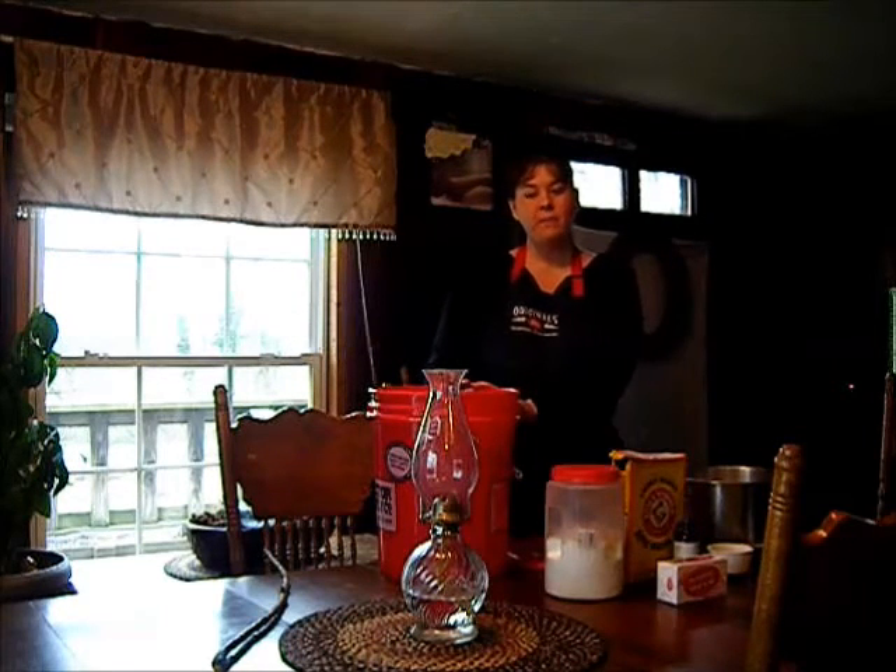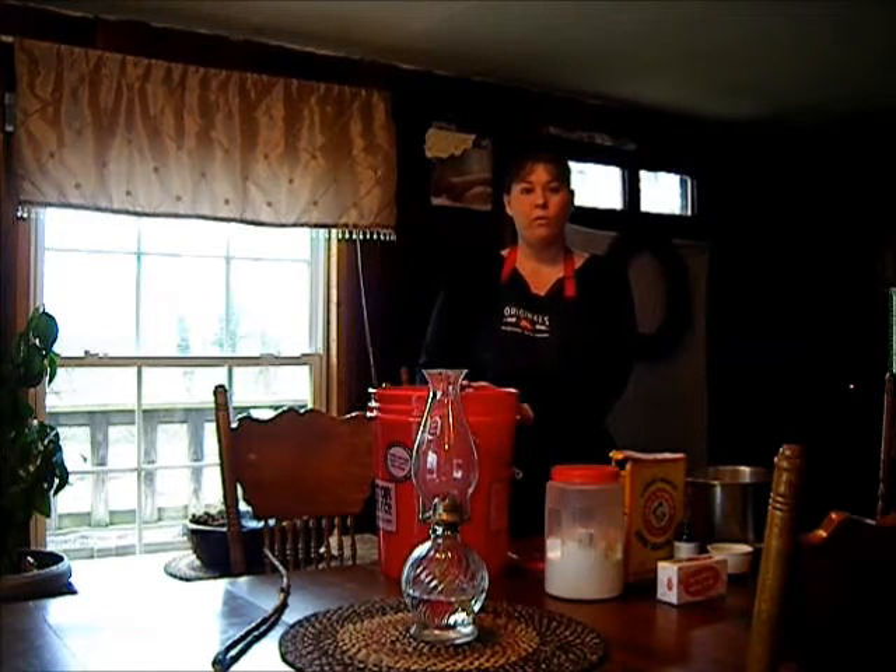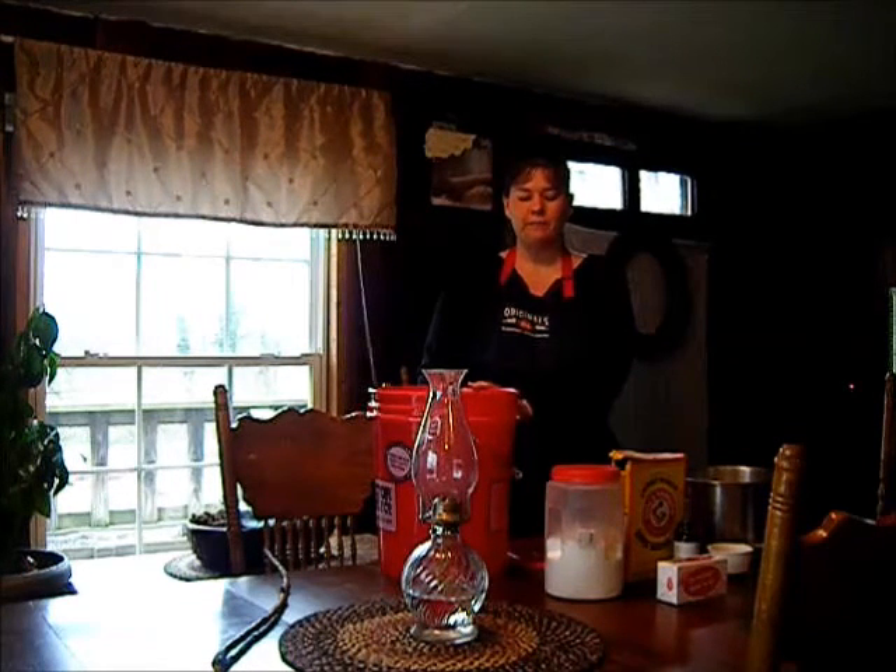First thing you want to do is get a 5-gallon bucket and fill it 3/4 full of hot water. I did all this ahead of time so I could save on the video time.